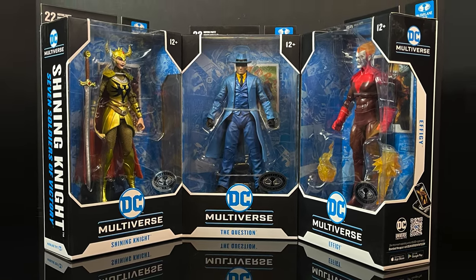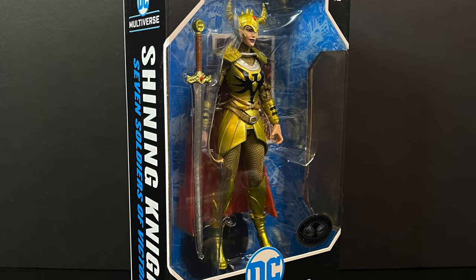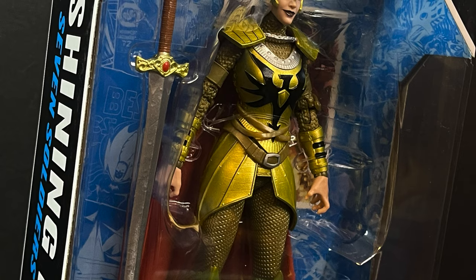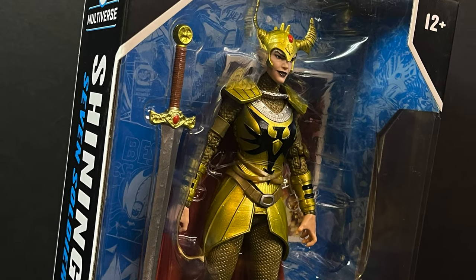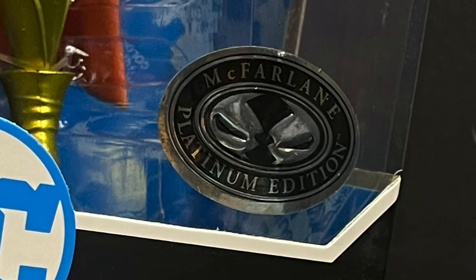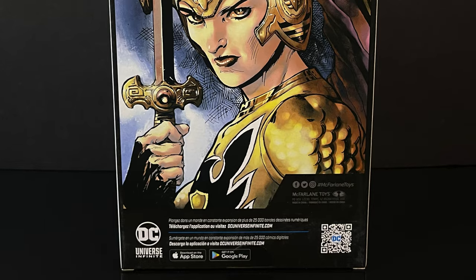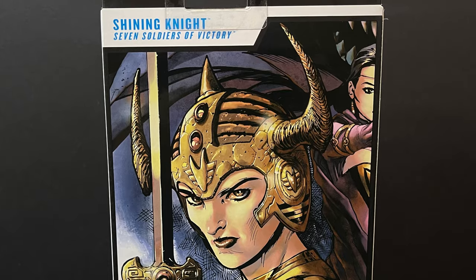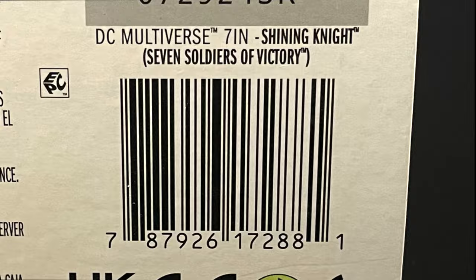First and foremost we have Shining Knight. For those of you unfamiliar, this is the female version of Shining Knight — this is not exactly Sir Justin. It's kind of like a Hawkman/Loki situation. This is either way Justina or Justine, part of the Seven Soldiers of Victory, so more the modern comics dealing with the whole Shining Knight situation.